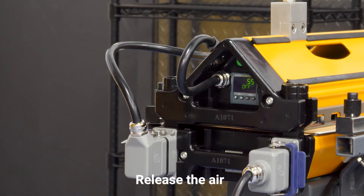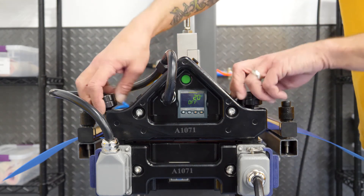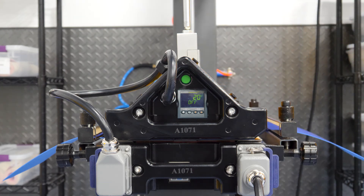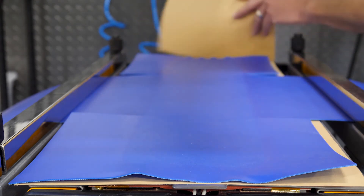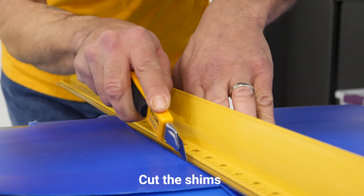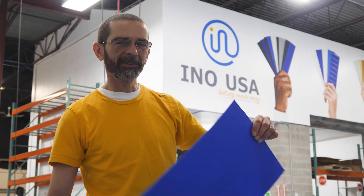Once the cycle is complete we have to release the air. Now we're ready to open the press. Now we're ready to cut the shims. And there you have it — belting made easy.